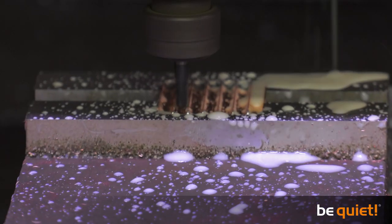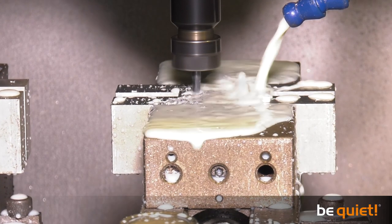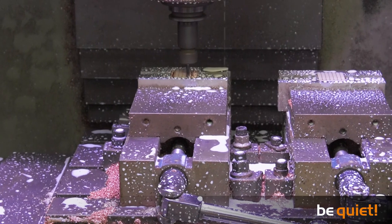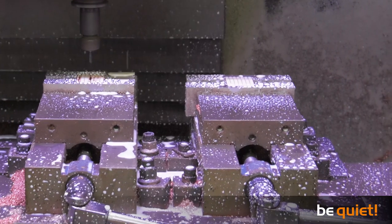The base plate is milled extremely fast from a block of copper using a CNC machine. To allow us to film the process, it is running much slower. During the milling process with 5000 RPM, the plate undergoes progressive machining operations — at first coarse, then smoother, followed by a final polish.